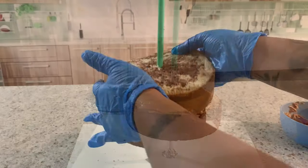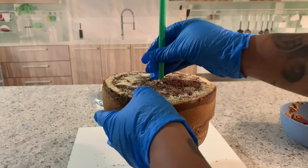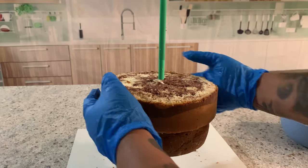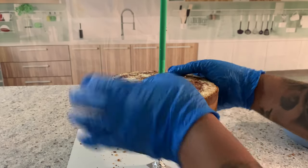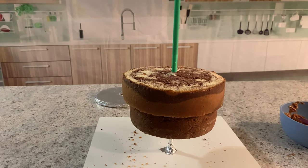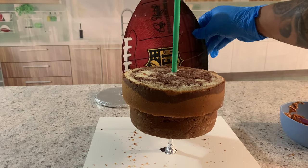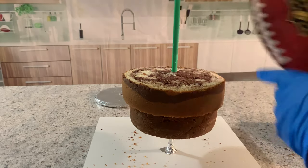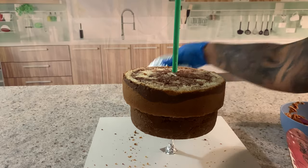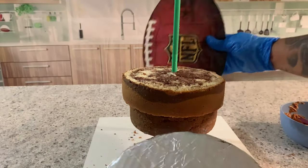I do the same thing with my second cake. My first cake was a six inch and this one is a seven inch, but again you're going to print out your football and it's basically based on the size of the football. Every time I stack my cake I use my template as a guide — always use it as a guide. Now I'm going to put my next support, same thing as the first one.